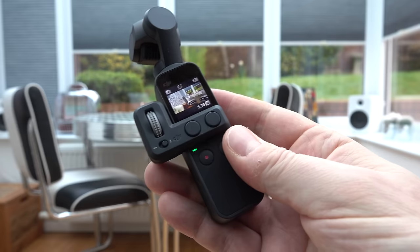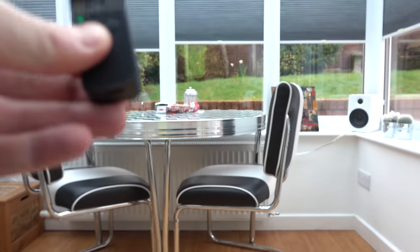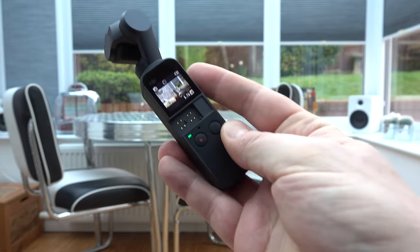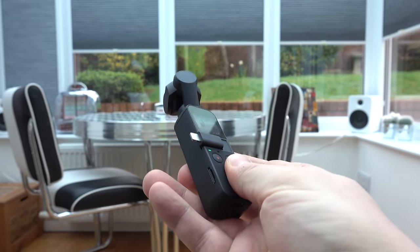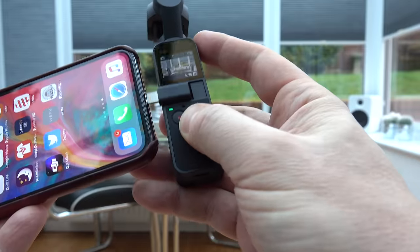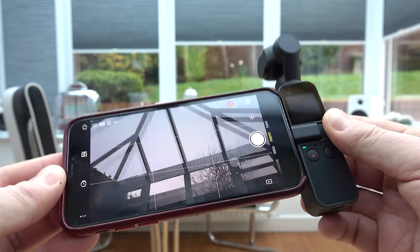Let's add another accessory — swapping to the smartphone adapter, which is hot-swappable so I don't have to switch the device off. Plug the adapter into the phone and it should automatically bring up the app. The camera screen goes off and you're just using the smartphone screen, but there's more going on — you get a control thumb pad on screen and additional controls for mode, settings, and more.